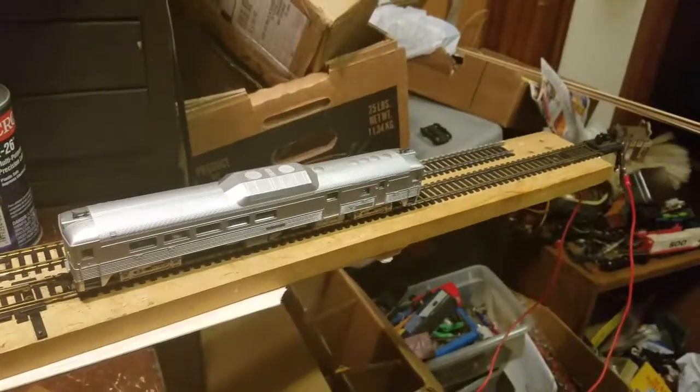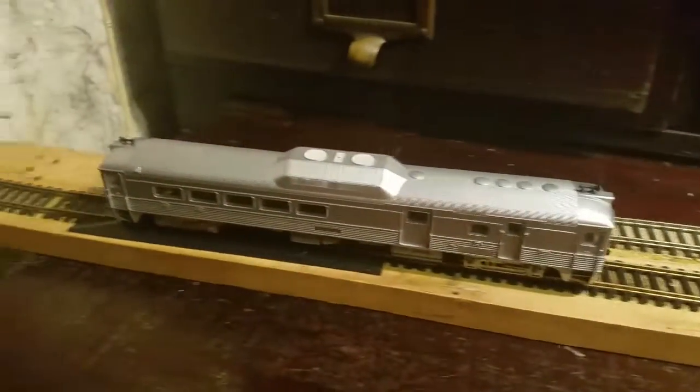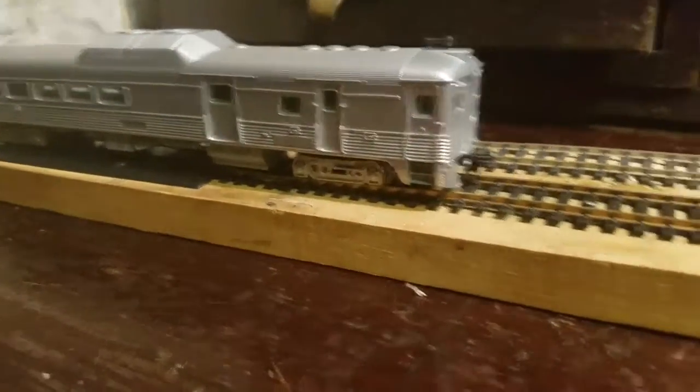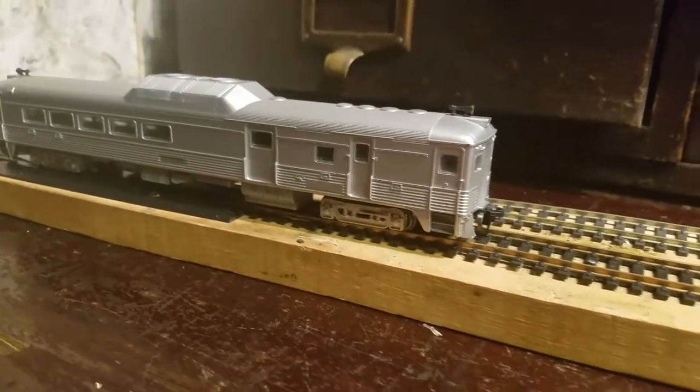I have a two-by-four where I made my test track — it's just a back-and-forth track with a little switch so I can test it on the switch. Every week I'll be showing a different locomotive, kind of going through each one.